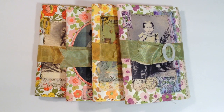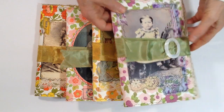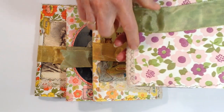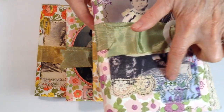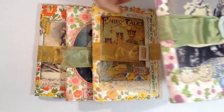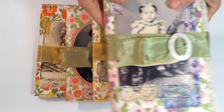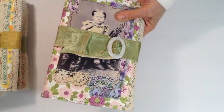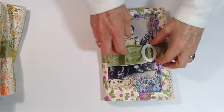Hi everyone! This is Sue from Innkeepers Journal. I have a few journals ready I would like to show to you. There are four different styles. They have a wallpaper — a vintage wallpaper cover — with an image and some fabric sewn on, a little bit of bling and lace, and a ribbon closure with a little mother of pearl closure. I'll go through this one first and try to get all four of them into this one video.